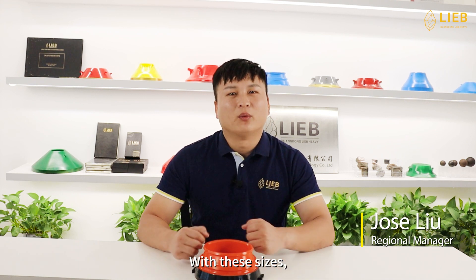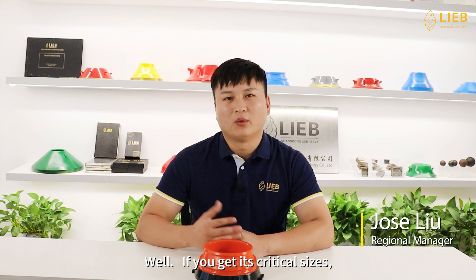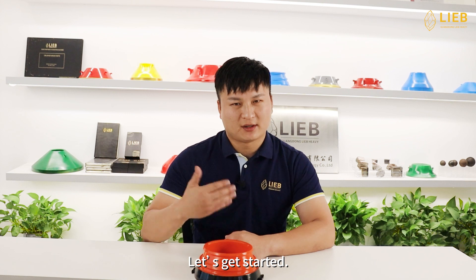Why measure it? With these sizes, we could make one that precisely fits your cone crusher. If you get these critical sizes, you will have more choices of OEM manufacturers. Let's get started.